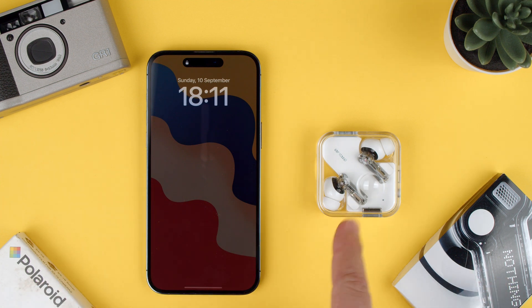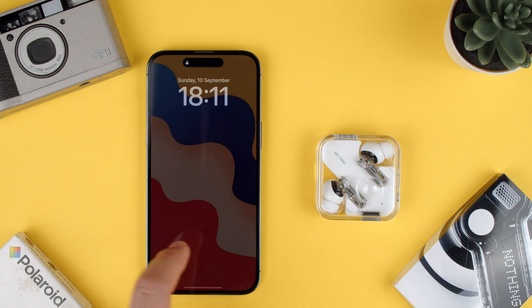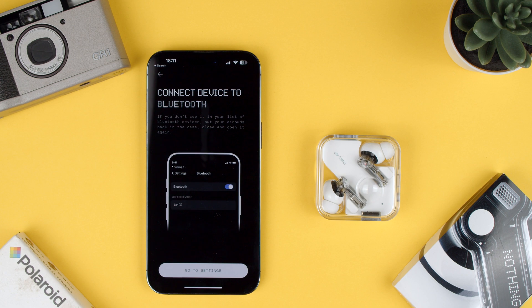Welcome back to TechCrumps. Today we're going to show you how to update the Nothing Ear 2s. These are the headphones from Nothing. One thing you have to do is have the app installed on your phone — just search for the app Nothing X and make sure you've downloaded that.